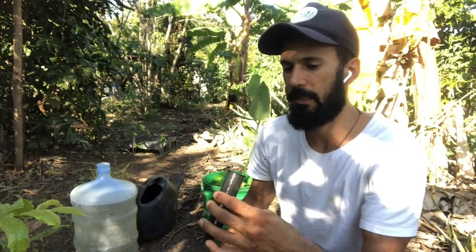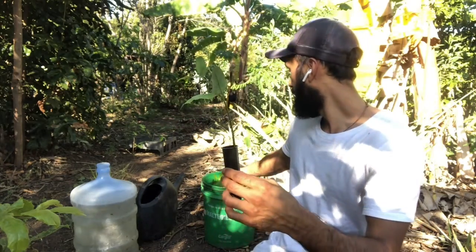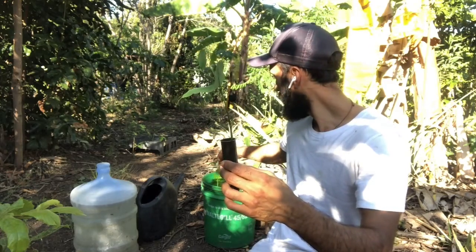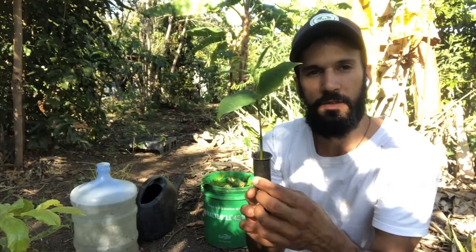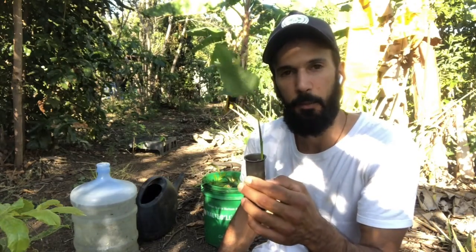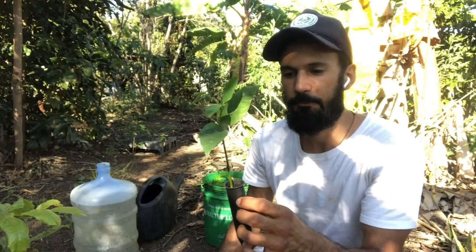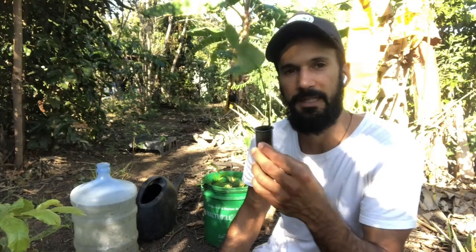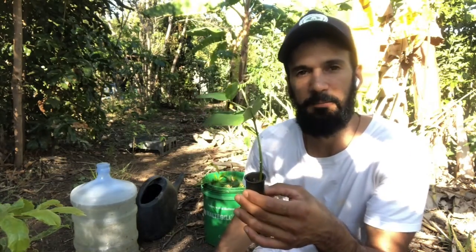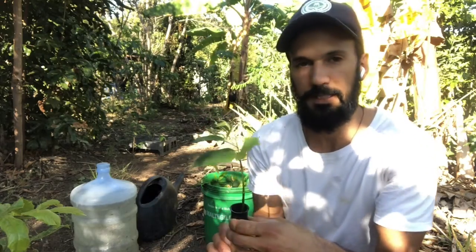Before we go right into that, I'm allowing the seedlings to soak in water a bit to make sure that all of the soil in here is well wet and moist. So first let me tell you about the benefits and advantages of a deep pot in comparison to common plastic bags that people use for seedling production.